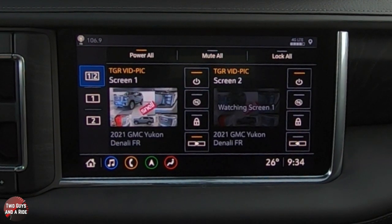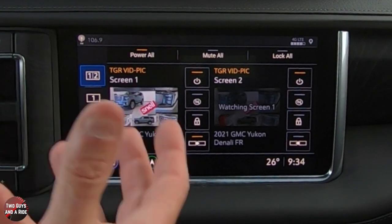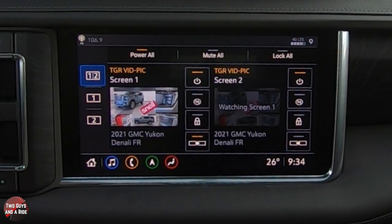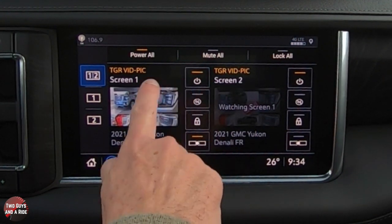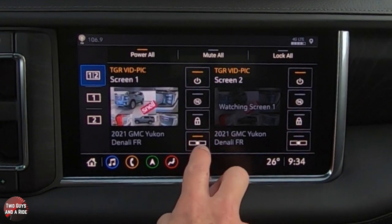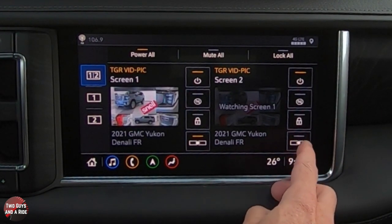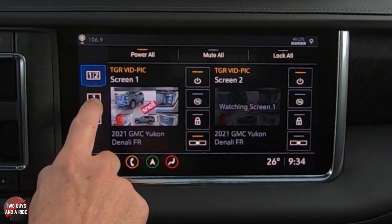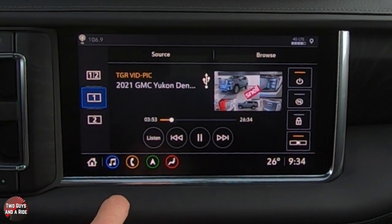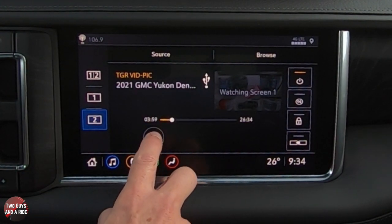You can turn both screens off, or mute all — useful if the passengers are in headphones watching a movie and you need to get their attention for a gas stop. If you don't want passengers adjusting settings, you can lock the screens. You can independently turn each screen on or off, mute them, lock them, or share content — for example, send what's on screen two over to screen one.